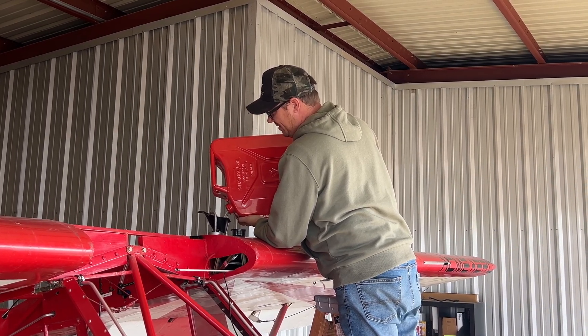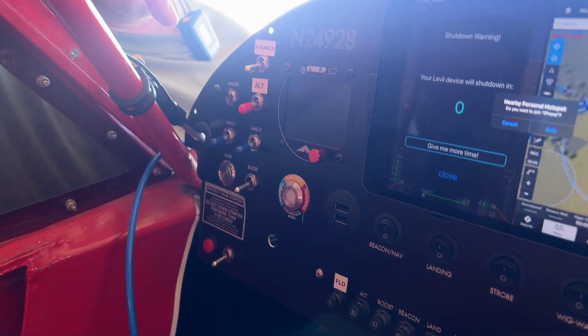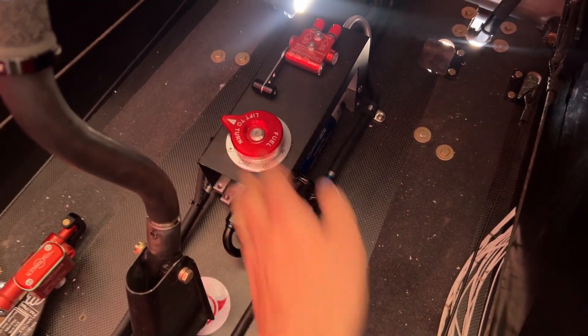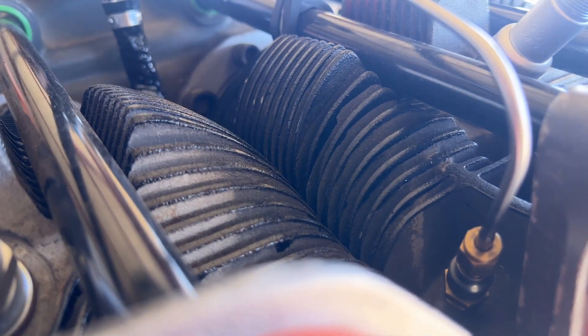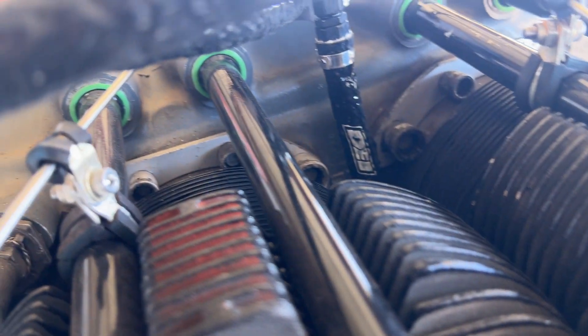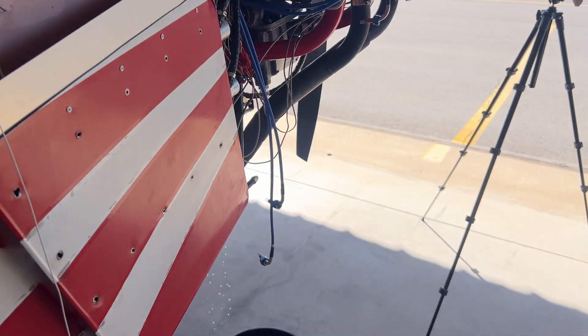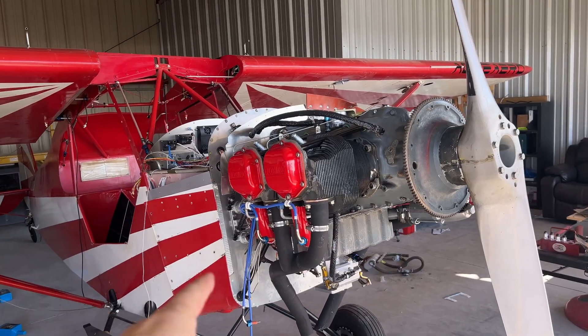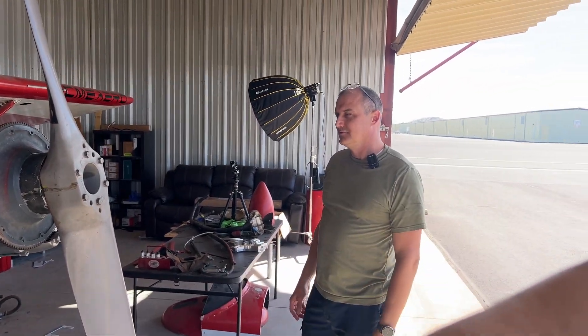I always get fuel all over the place. Next step: mixture full rich, master on, fuel selector on — and hit the boost pump. I'm starting to hear it... and right there, there's the fuel! Boost off. Our fuel system is now officially primed. So we've got oil taken care of, we've got fuel taken care of — spark plugs back in, hook up the leads again, and then it's time to fire it up.